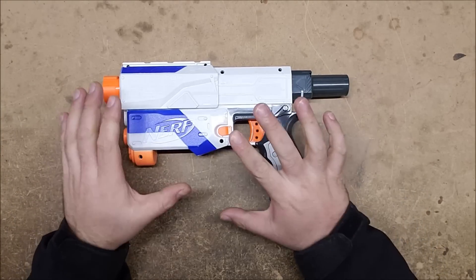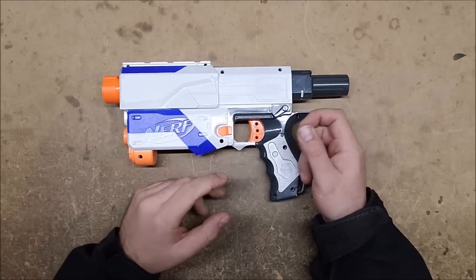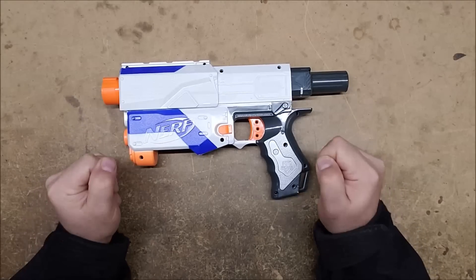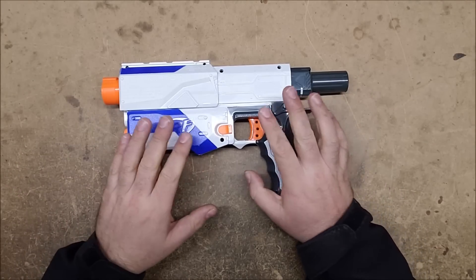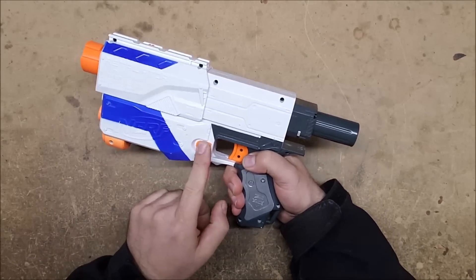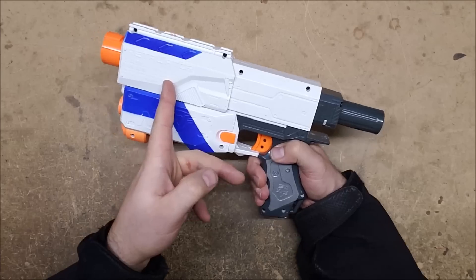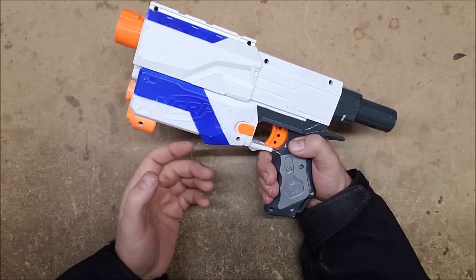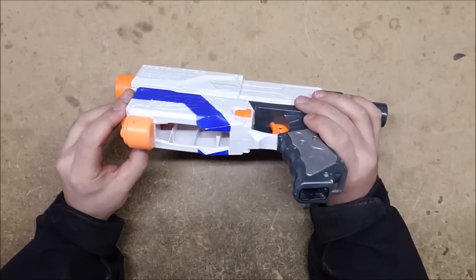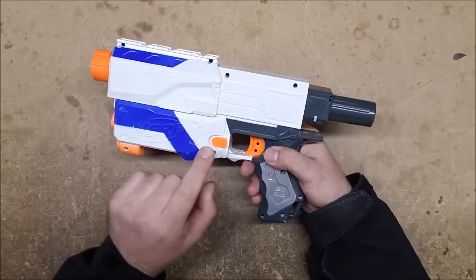I'm going to cover what their original purpose is for, why you might not want to remove them, what advantages there are to removing them, and how to actually remove them. The three basic locks you generally see in stock springers: the first is a mag release lock, which makes it so you cannot pull the mag release if the bolt is forward. This prevents you from trying to pull your magazine out while the bolt is going through it, which could break the magazine, break the bolt, jam things, and cause all sorts of problems.